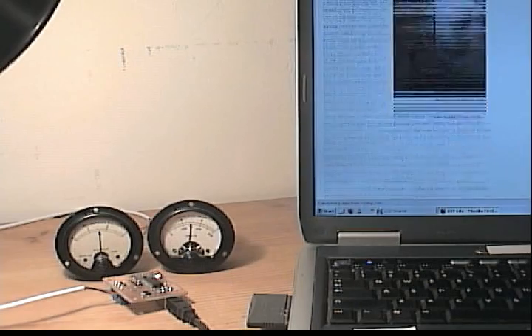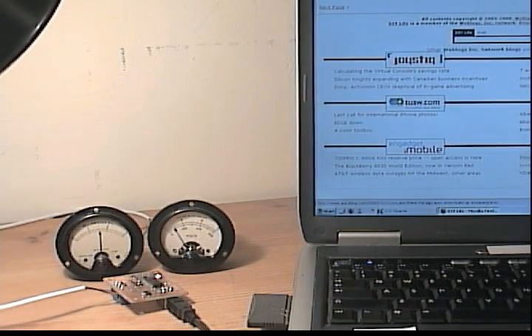I found these old analog gauges at the market for a dollar. Before there were LCDs and everything, before even LEDs, this is how people looked at data. In a retro mashup, I made a USB device that displays PC status on these gauges.